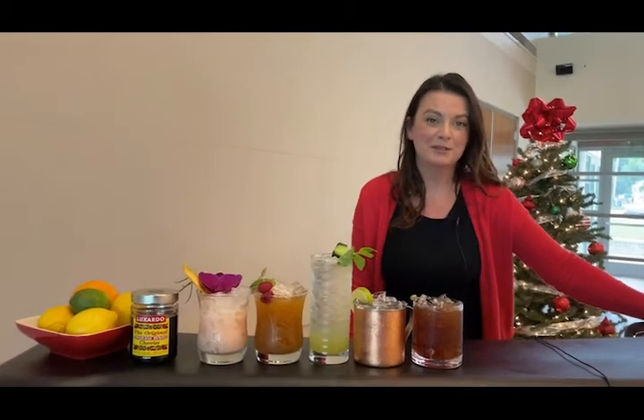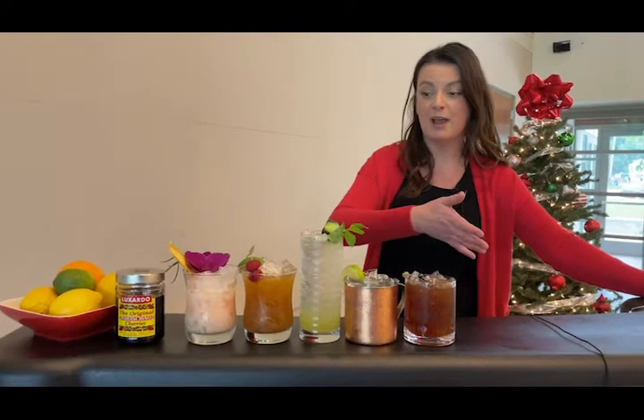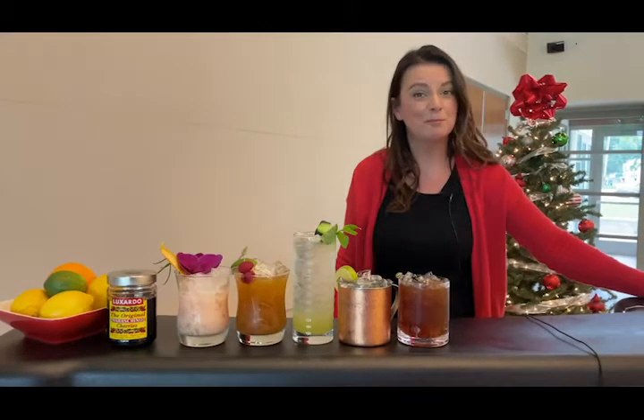Hi, I'm Trish Floor from the Department of Recreation here in Coronado. Coming up next on Coronado TV, we're going to be teaching you how to make all of these lovely mocktails. Hope to see you soon!